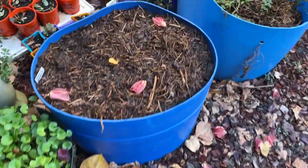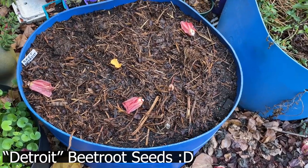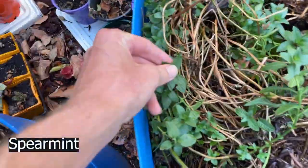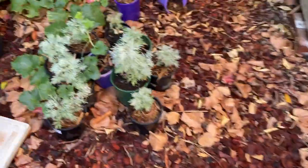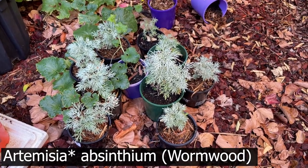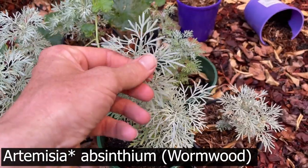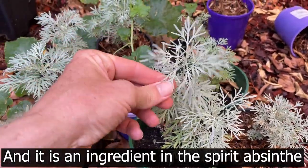Blueberry. I threw some beetroots in here, some kang kong. These are my Artemisia absinthium — it smells really strong and it's supposed to help keep the insects away.